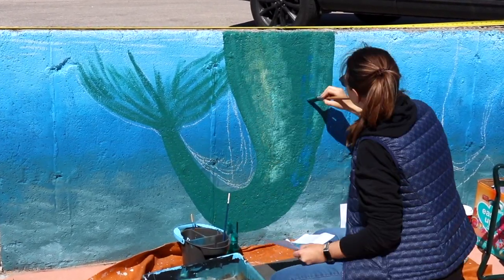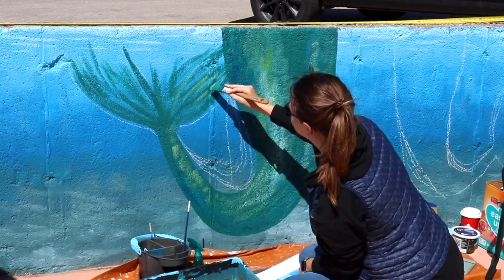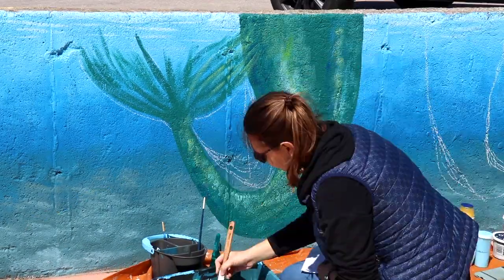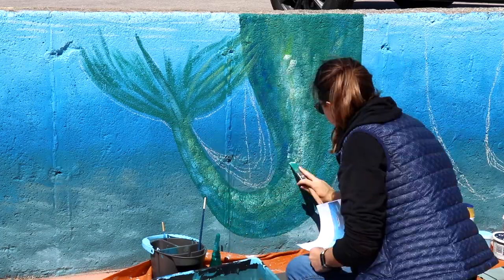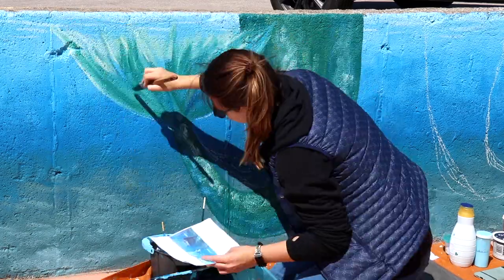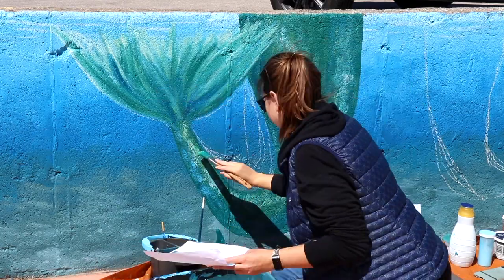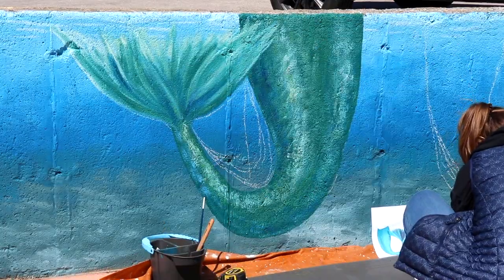I wanted to start with a green tail — I just thought that was super fun for color. You can kind of see I'm adding in some of the highlights. We're just really playing with the texture of concrete to add some of those scale effects to the tail, which were super fun and really quick to paint. We're creating a gradient from a dark blue to a green and then adding some really light lime green and white highlights to the tail to try and get it looking three-dimensional.